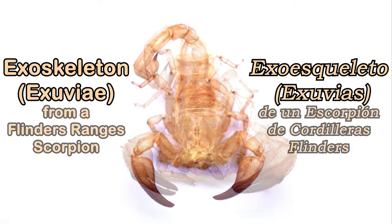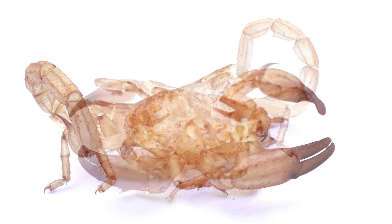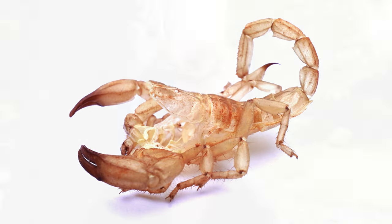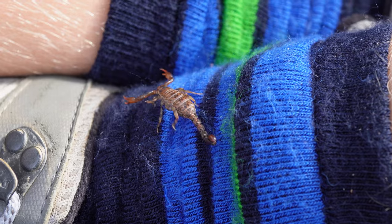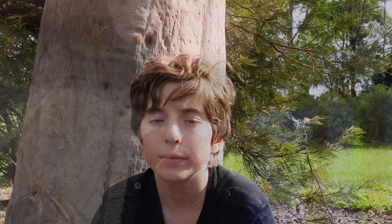Scorpions grow by molting their exoskeleton. During the molting process the hard exoskeleton splits, revealing a soft pale exoskeleton underneath. They often molt at a safe place at night because during the molting process they are very vulnerable and cannot protect themselves.